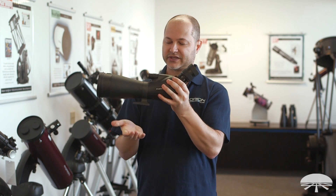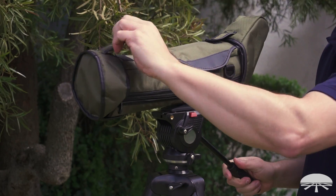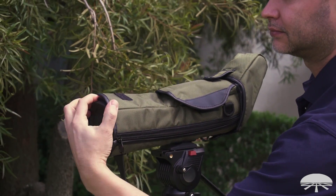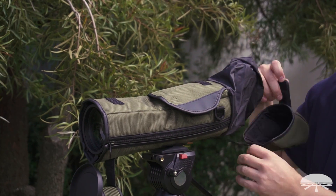It fits on any standard size tripod, and it comes with a case. The case can be wrapped around the spotting scope and then used in the field inside the case. It's got cutouts for the tripod, for the focus, and for the front and back.